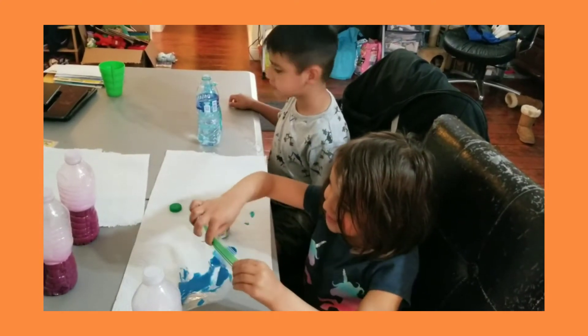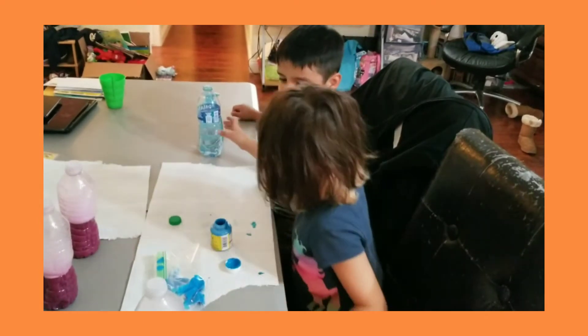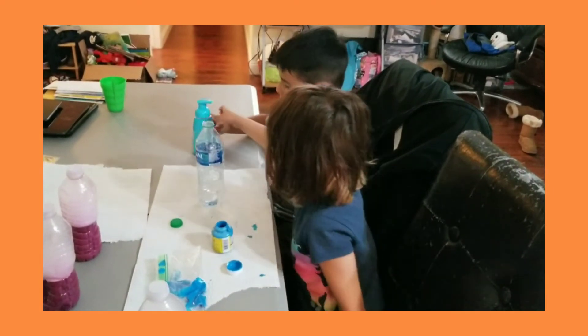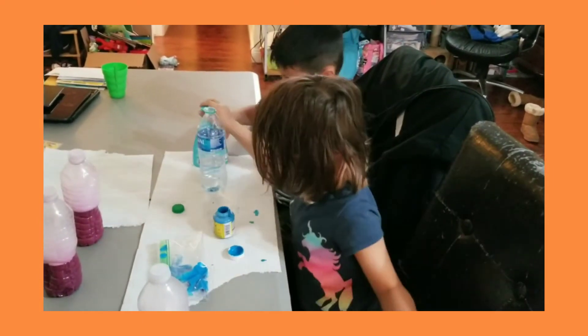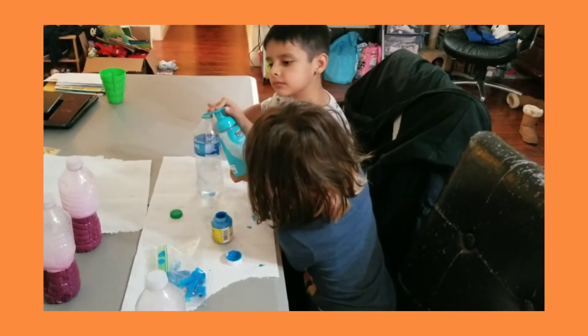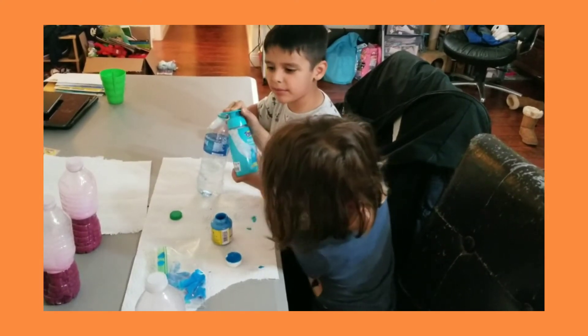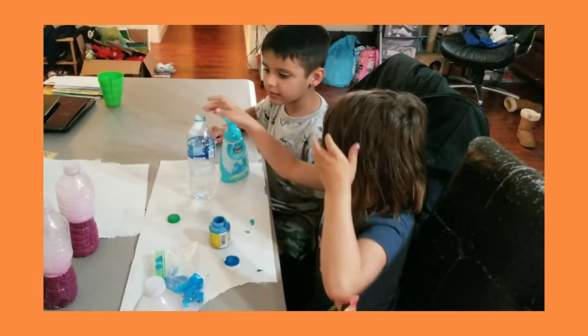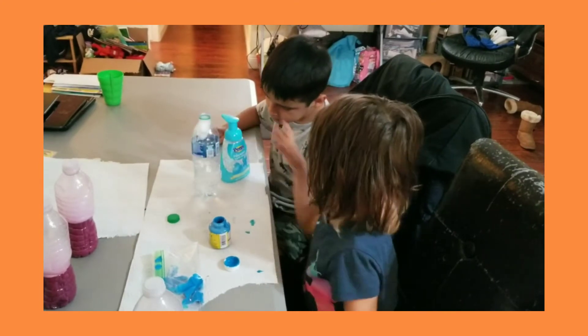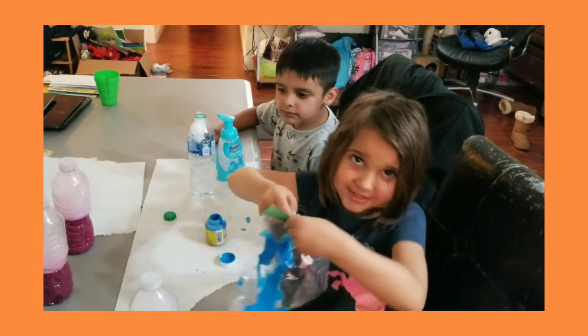I'm going to close this bag because I don't want it to leak. I'm going to put it over here — good idea. Let's put it over here so it doesn't drip onto the table. We'll just let it drip to the bottom while we get the soap — I mean, the paint — ready.